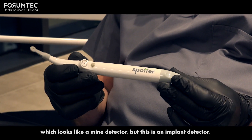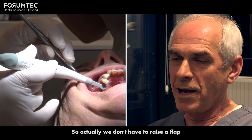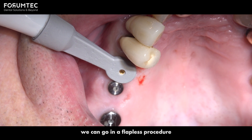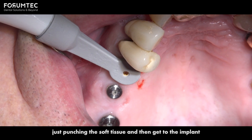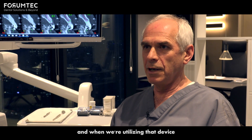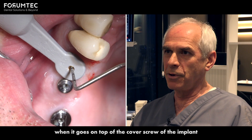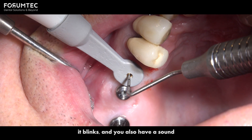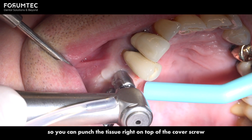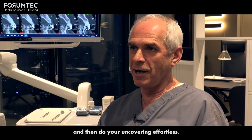In order to do that, we are using the spotter, which looks like a mine detector, but this is an implant detector. We don't have to raise a flap — we can go flapless, just punching the soft tissue to get to the implant. When that device goes on top of the cover screw of the implant, it blinks and makes a sound, so you can punch the tissue right on top of the cover screw and do your uncovering effortlessly.